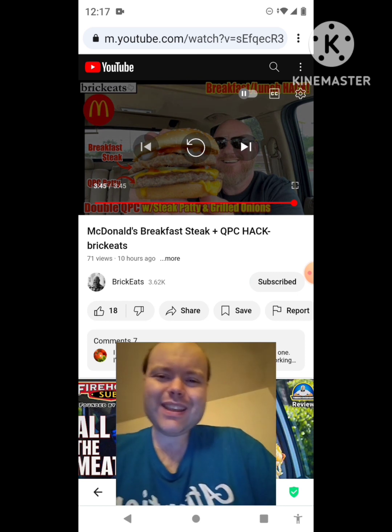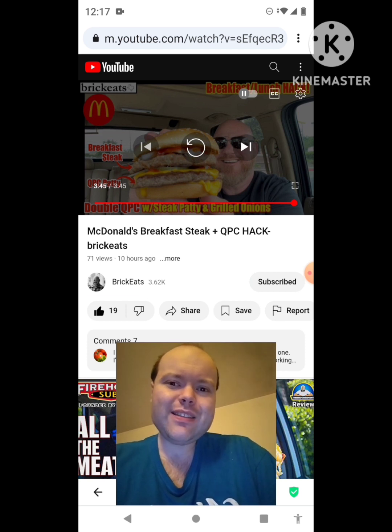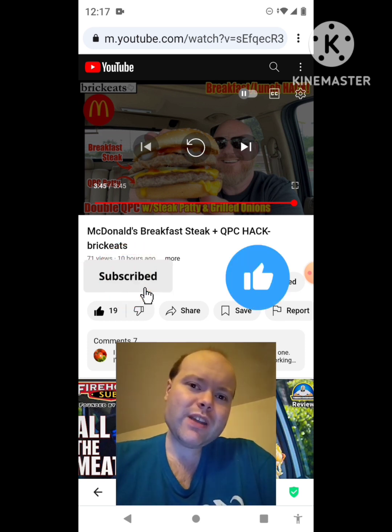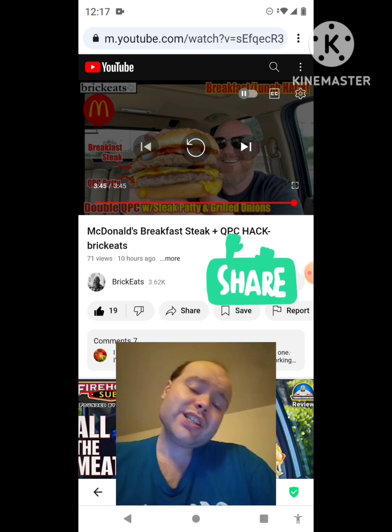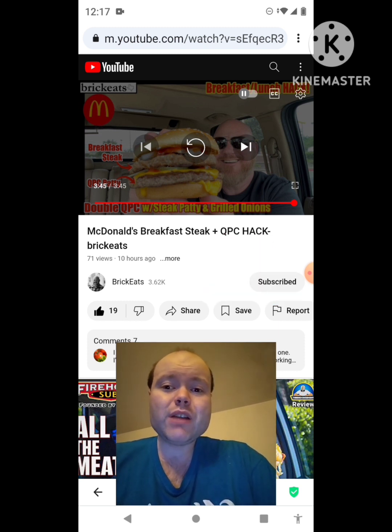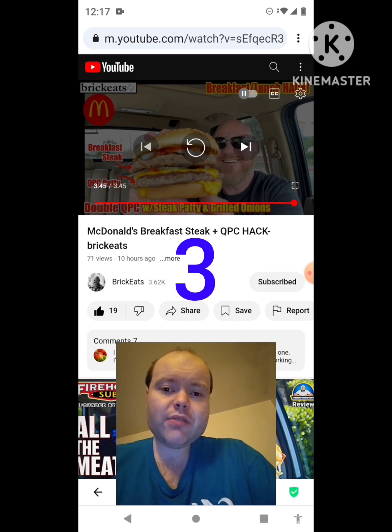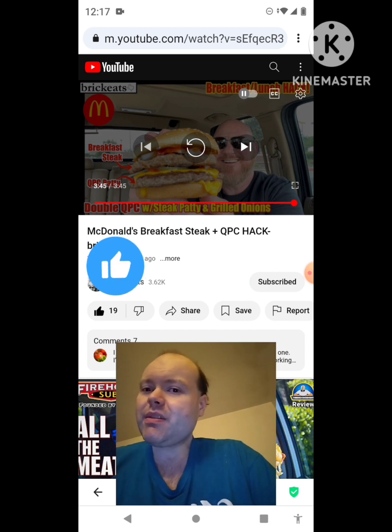Awesome video — I give it a thumbs up and I hope you all enjoyed this reaction video. If you're new to my channel or to Brick Eats' channel, make sure you subscribe, give both our videos a thumbs up, hit the notification bell, and share both of our videos with your friends and family. On my channel, we are on the road to 9,000 subscribers — please help me bring my views and watch hours up by checking out the other videos on the three playlists on my channel, give them a thumbs up, and share them.